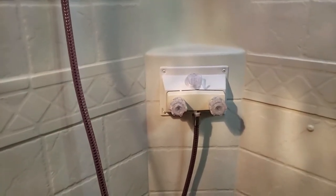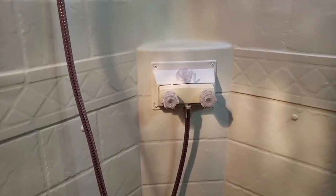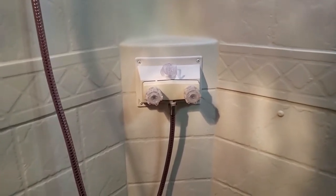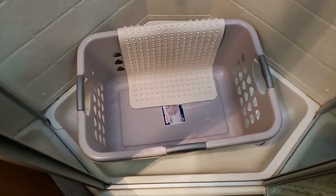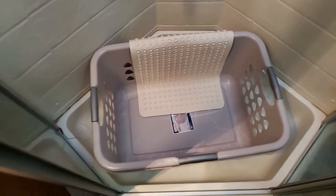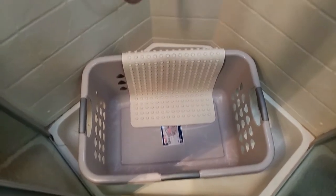Just a little hook I put over the top of the water control knobs — that's just for my shaver. Then we keep the basket inside here and that's where we throw our dirty clothes or whatever. When we're traveling, we'll throw a couple things in there too.